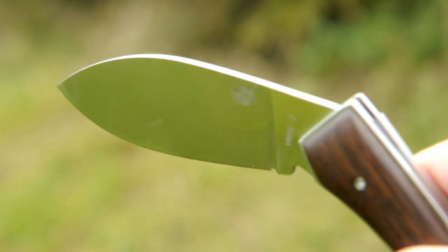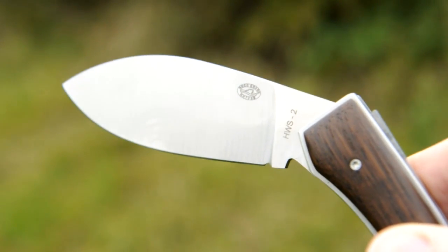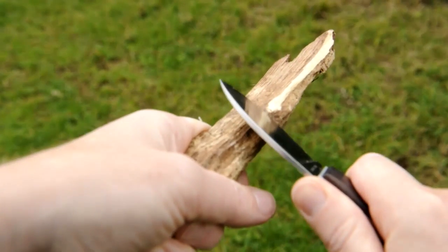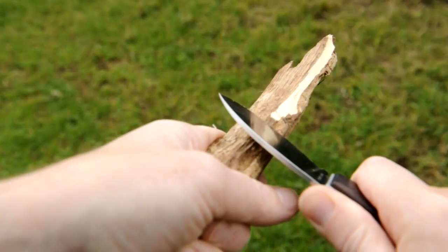It boasts an edge hardness of 58 to 60 HRC on the Rockwell scale, which means it's pretty tough for most jobs and will hold its edge very well. And it's certainly been up to the treatment I've given it — chopping away vegetation when out in the field, breasting woodies and unzipping punnies.